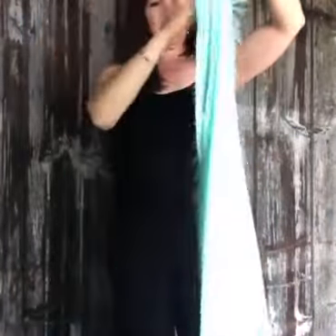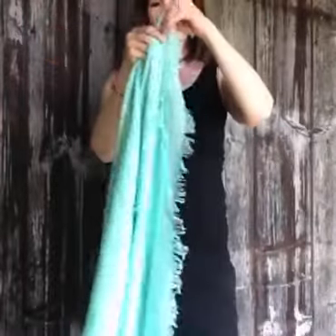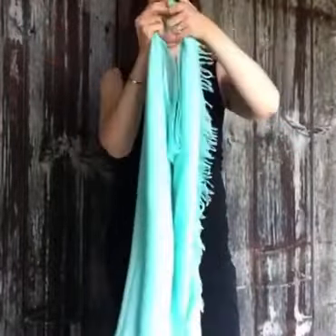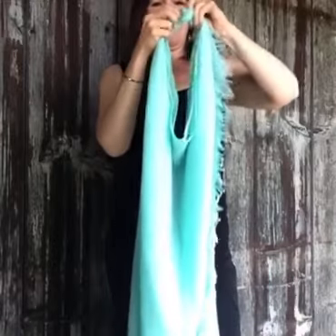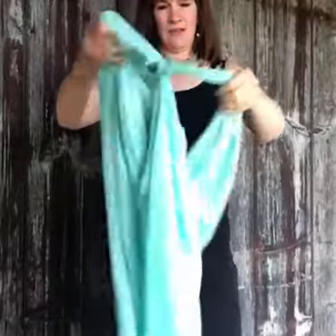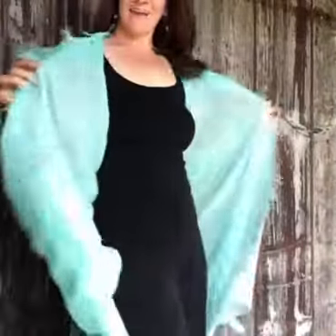Now you're going to tie your folded edge to your open corners like so, and when you open it up, you have two arm holes and now you can wear your scarf as a vest either over a cami, a tank, or even your bathing suit. How easy is that?